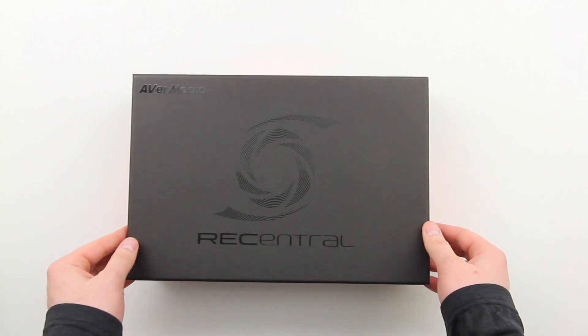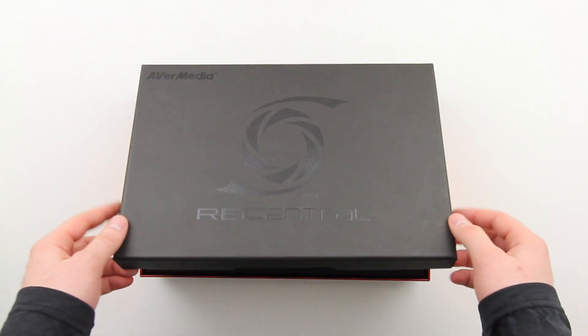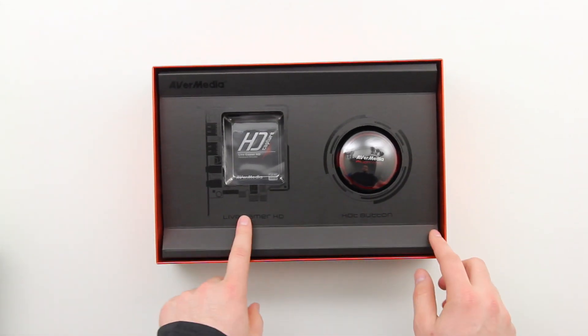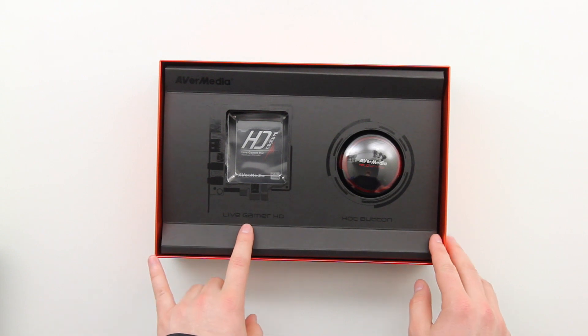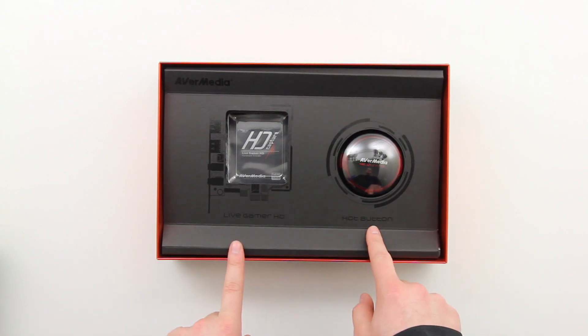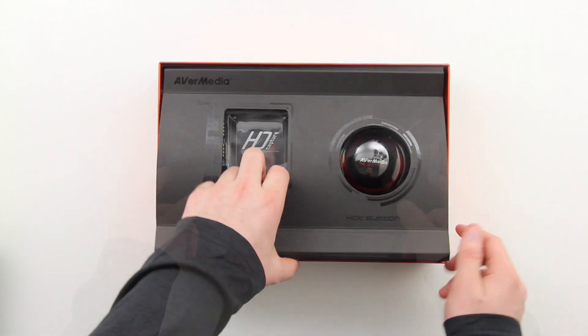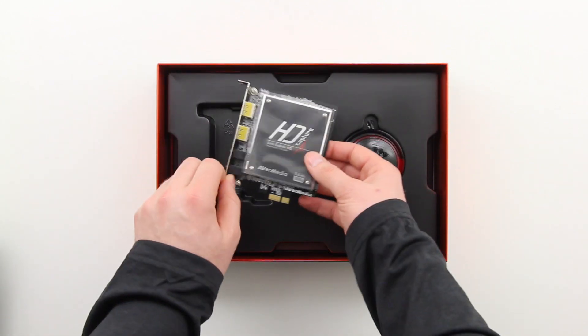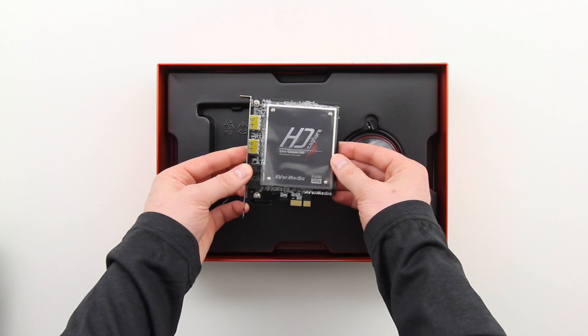Let's go ahead and get inside the box. You've got the Live Gamer HD card over on the left and then you've got what AverMedia is calling the hot button on the right. That allows you to start and stop recordings on the fly so you don't miss those important moments within your game that you want to capture.